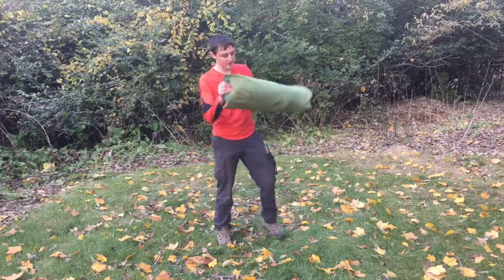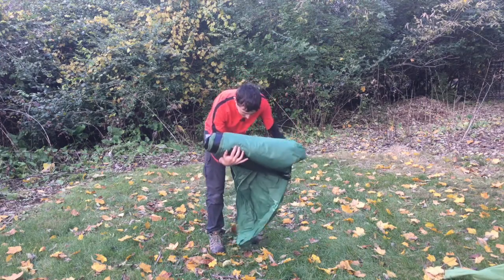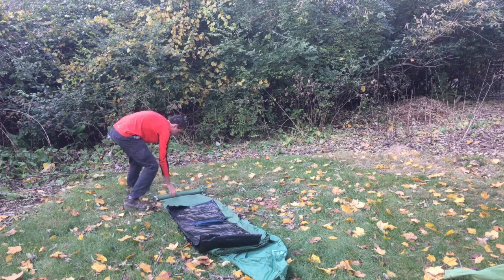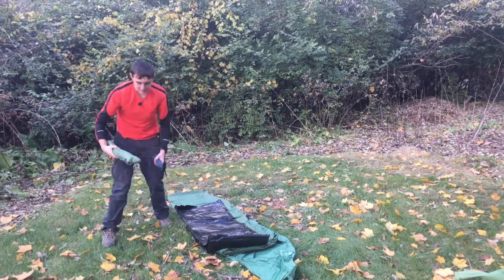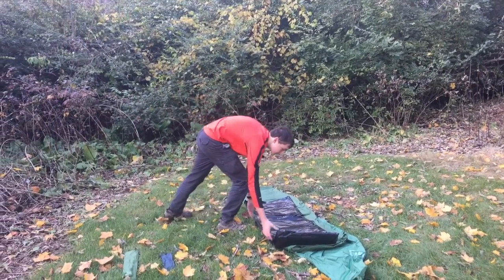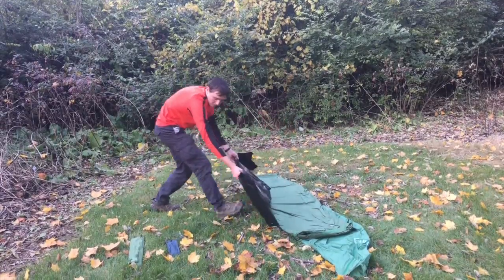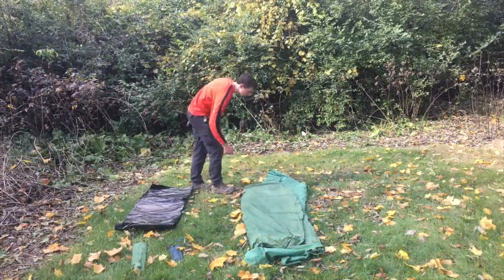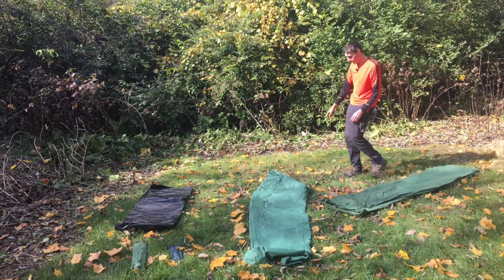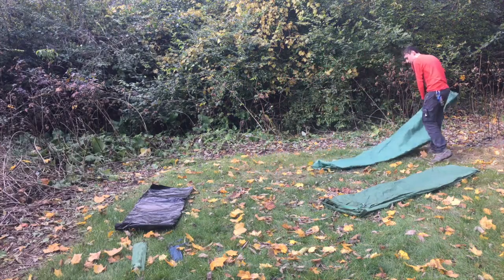First, we take our tent, take it out of the bag, and unroll it. The first things you'll find are stakes — set them off to the side for now. Next thing would most likely be a tarp. Then we'll find the tent on top of the rainfly. We'll take the tent off to the side so we can get the rainfly out. Take the rainfly — this is the last thing we'll need — and put it over there.